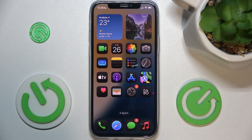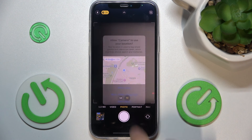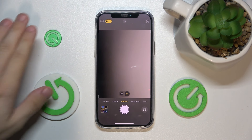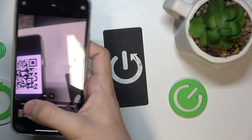To scan a QR code you just need to open the camera app and hover over the QR code with your camera. Let me bring my QR code in and hover over it with my camera.